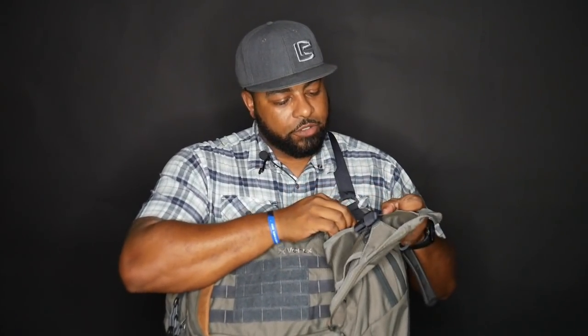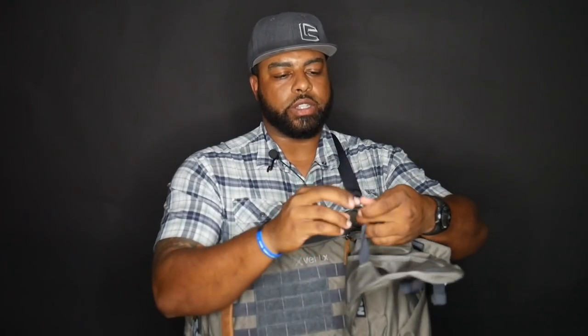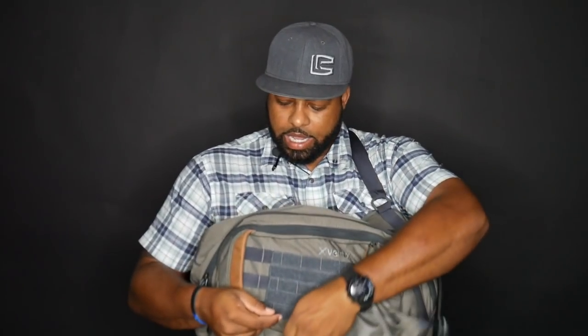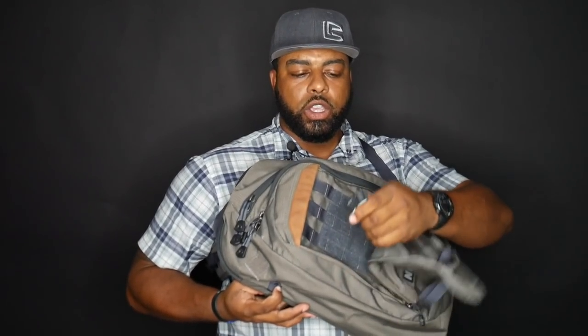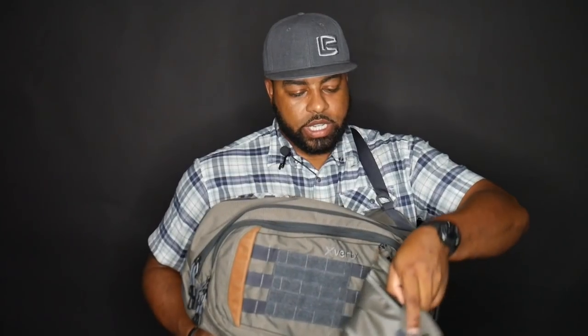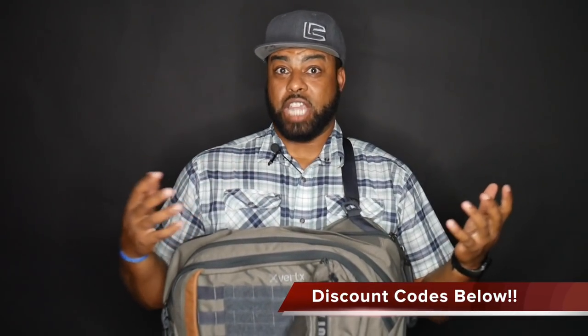Moving on to the flap here, we've got these little straps. When we undo this strap, you notice there's a hook right here, and on either side of the bag you have loops. You can take this hook and hook it into the loop on one side, and then take the other hook and hook it into the loop on the other side. What that allows you to do is, if you have a jacket or shoes or anything like that, once you have this hooked together you can throw your jacket through there. It makes it easy to carry, especially if you don't have any more room inside of the bag.